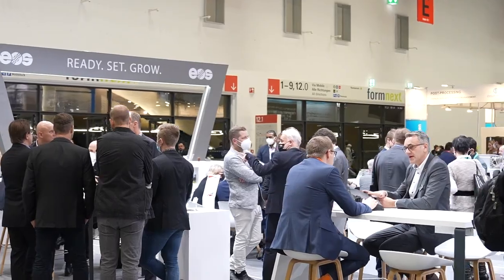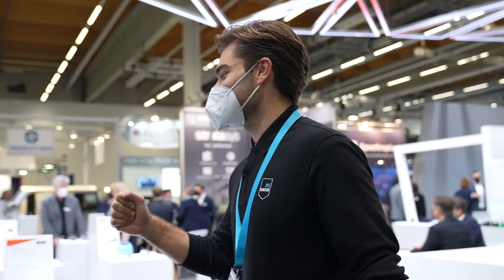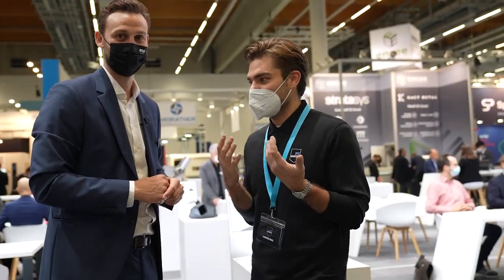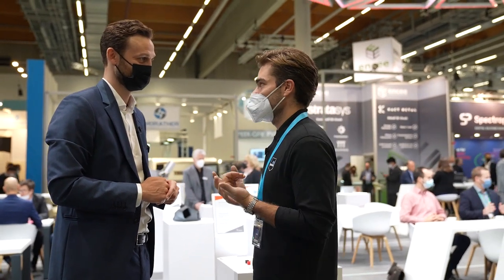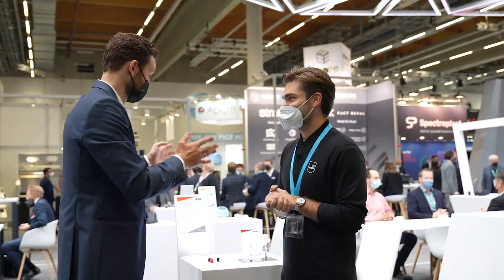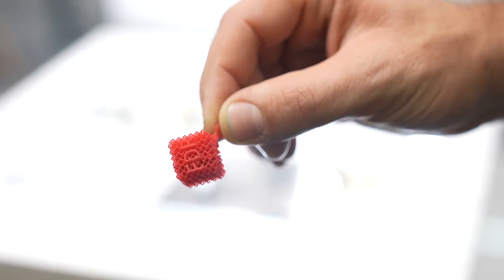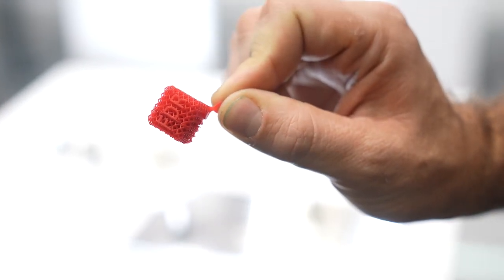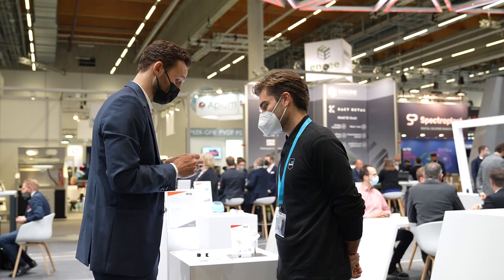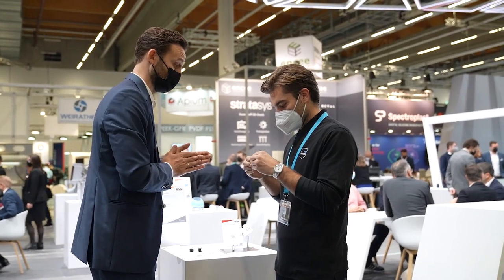Here we are at the EOS booth at Formnext. I have a meeting with Fabian Krauss and I'm very excited. Max, good to see you — finally back live in person. Fabian, give me a quick tour around your booth. We all know laser sintering, we all know SLA. The beauty of things now is you can combine the precision, detail accuracy, and dimensional accuracy of other printing technologies into SLA. Look at those beautiful parts — we print in white and then we can dye into the most beautiful colors. We're going down to plus-minus 20 to 30 microns, and that's brilliant.